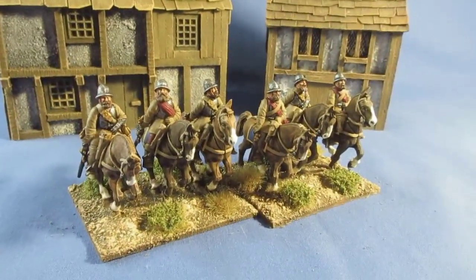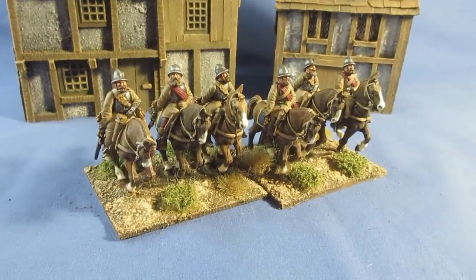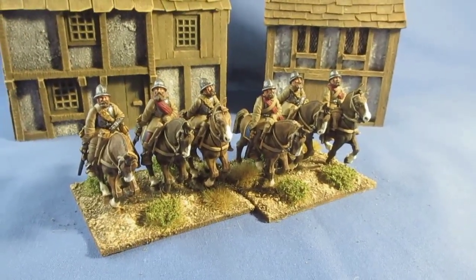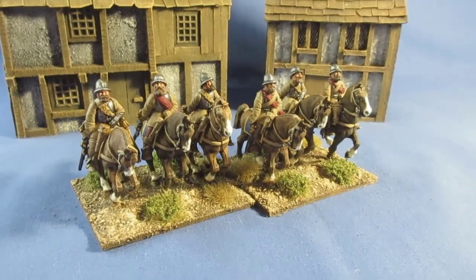I think this more or less completes my lighter heavy cavalry, if you know what I'm saying. I definitely need more Demi Lancers.